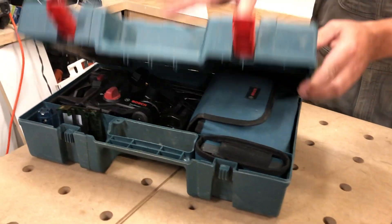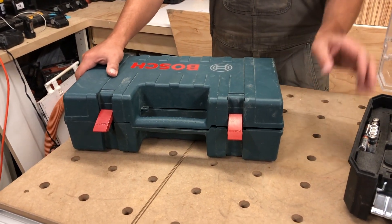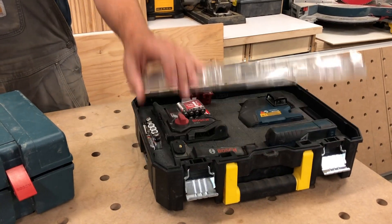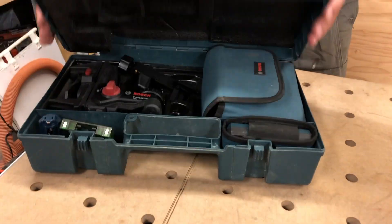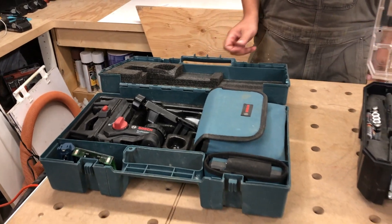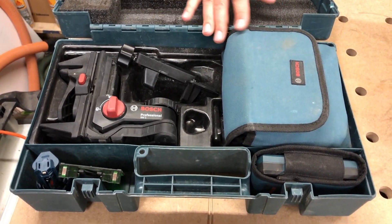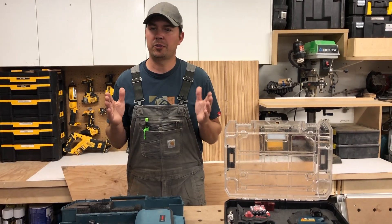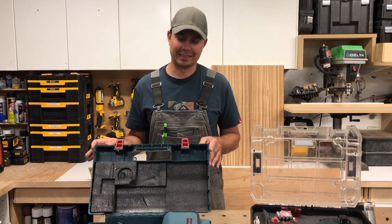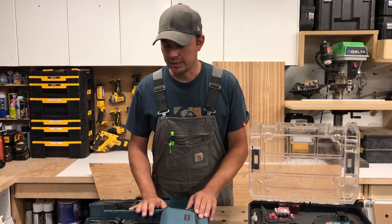Let's start with the green laser. It comes with a nice case — they both actually come with nice cases — but I changed the red laser into a t-stack case with the foam insert. The green laser has so much stuff, I haven't been able to configure it in a way that it'll fit in a t-stack. I like to have all my toolboxes connect together; everything fits in the trailer properly so I don't end up with these odd-sized cases. It just makes things more streamlined for productivity.